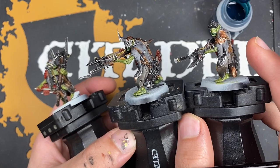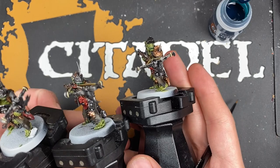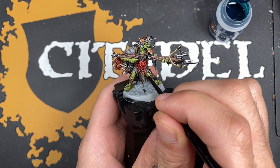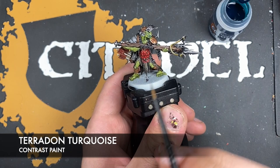With that done you should have some Manskewer Bolt Boys that look somewhat like this — they look pretty darn cool. What we're going to do now is just add a few little extra finishing touches. We're going to start with the kind of spikes and studs around the armour — those of you who watched my Gut Rippers video will know what I mean.